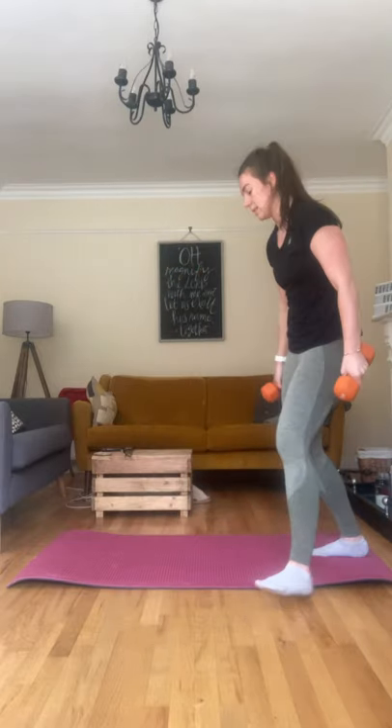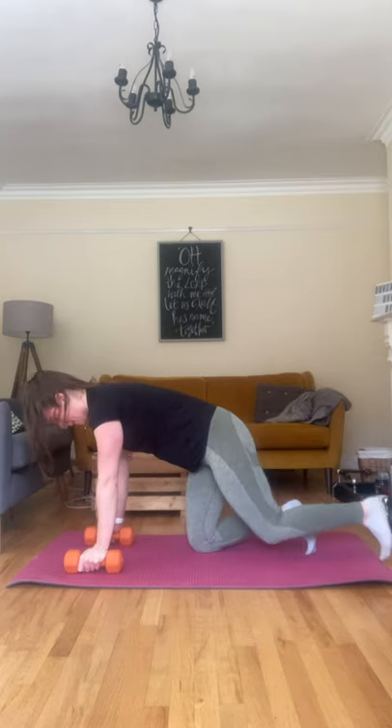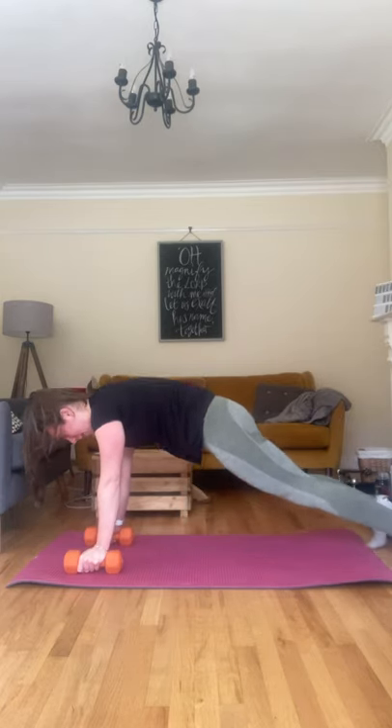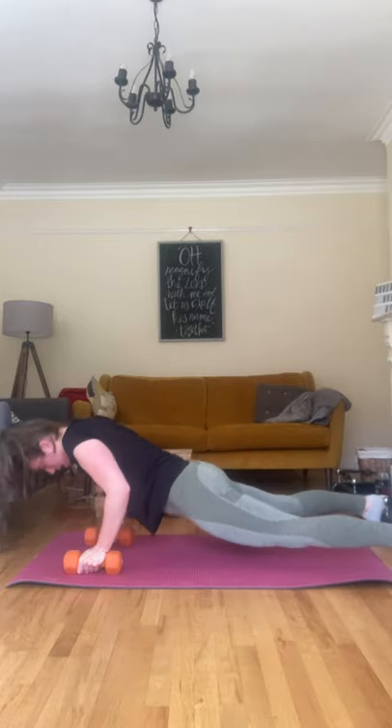Then we're going to do goblet squats — holding the dumbbells either in one or two hands, right in front of you in the goblet position, feet nice and wide, coming down, squeezing back up. Then push-ups on the dumbbells — feet nice and wide if you need to, coming down and pushing up.